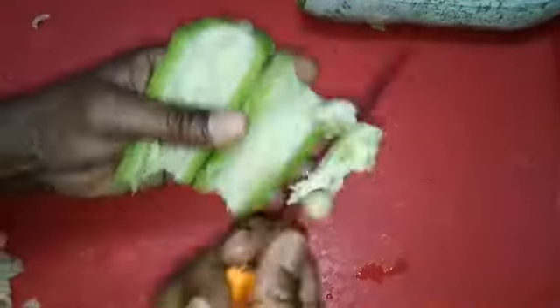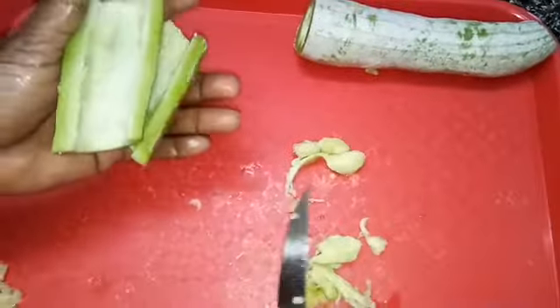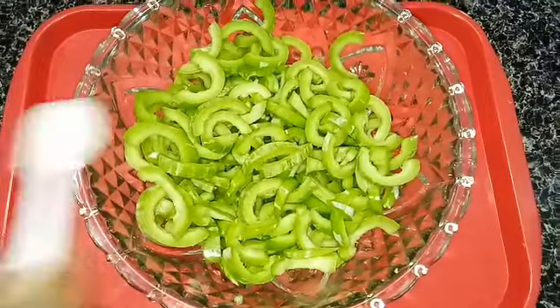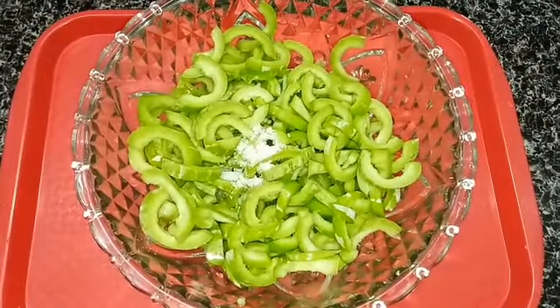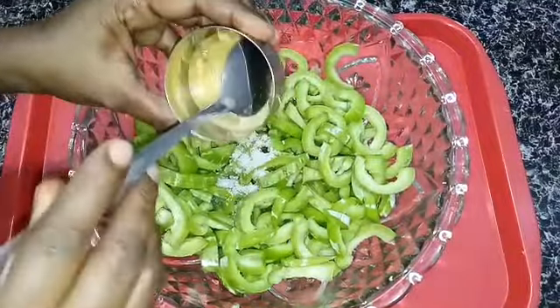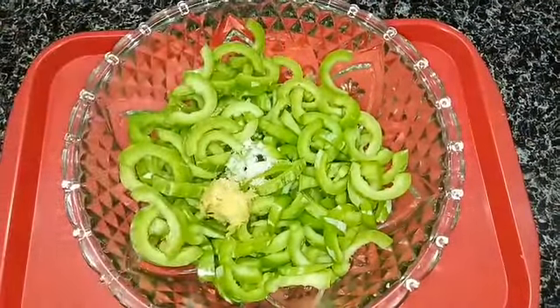Before cutting it into slices, remove the seeds from the snake gourd. Now I have already washed the snake gourd. After cutting them into slices, add in one teaspoon of salt, and then add in a little bit of ginger garlic paste.